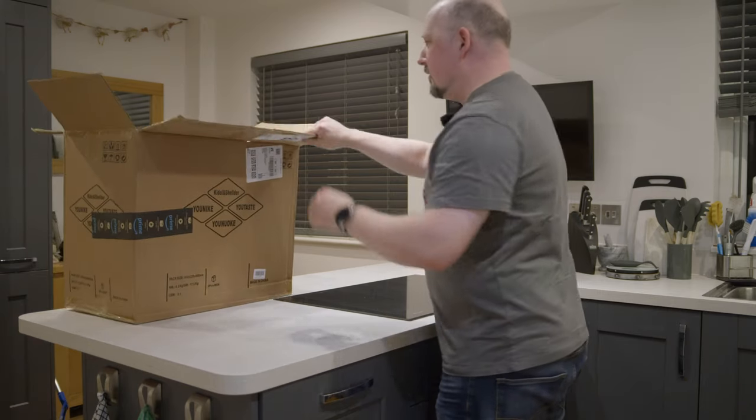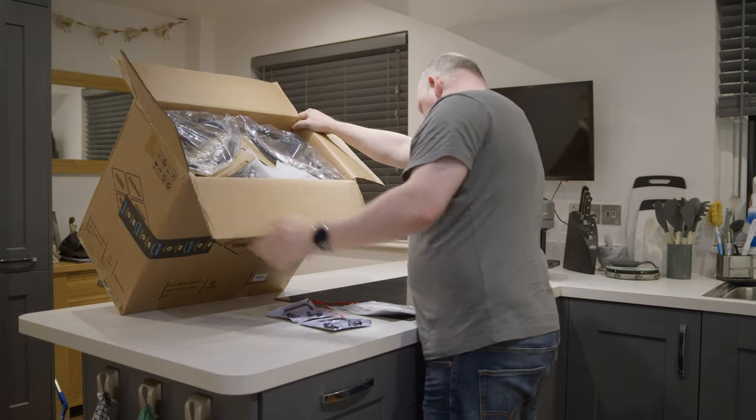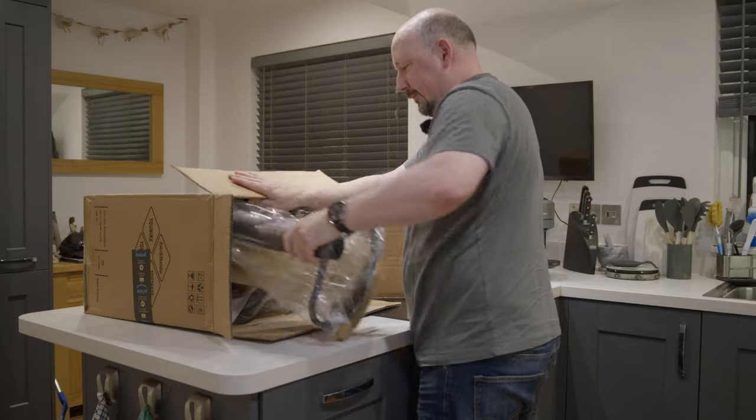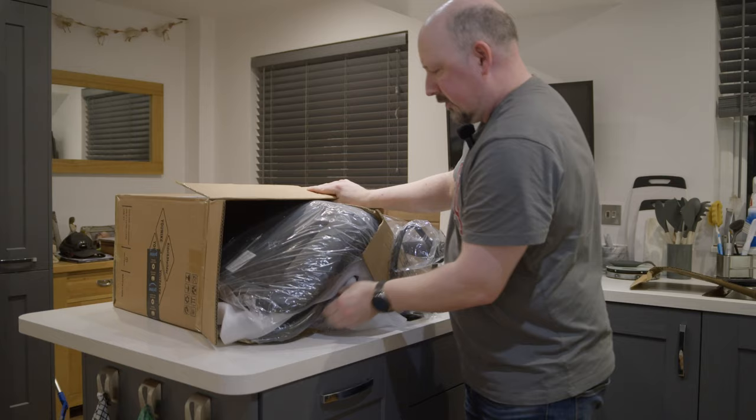They've managed to pack everything in here. How did they get everything in this little box? Alright, should we have a look? So we've got... this way is just to slide it all out at once.